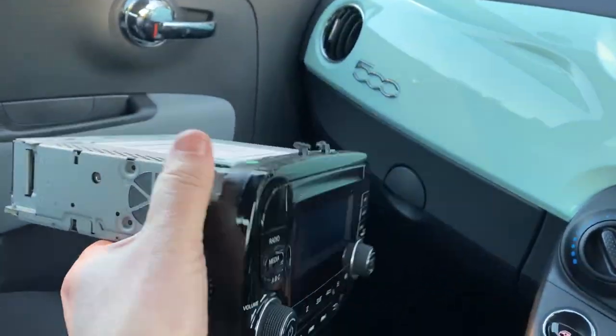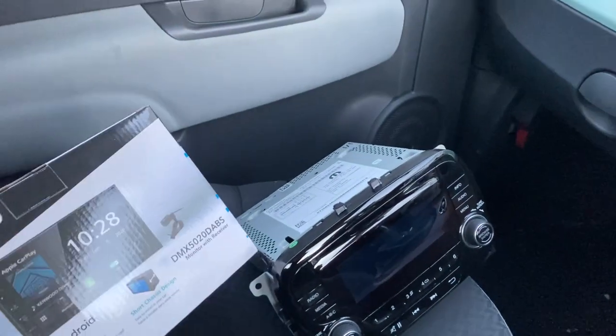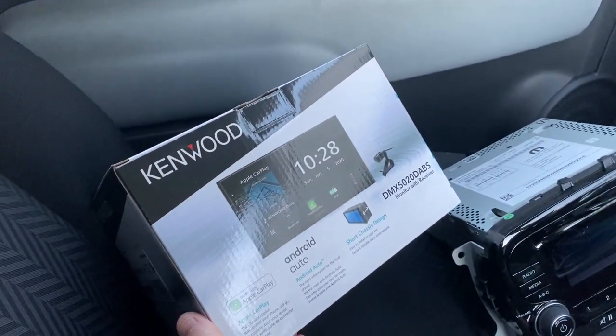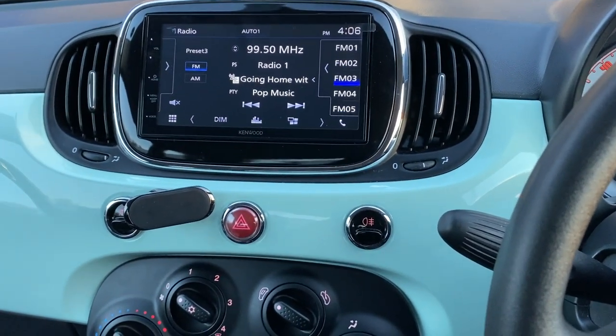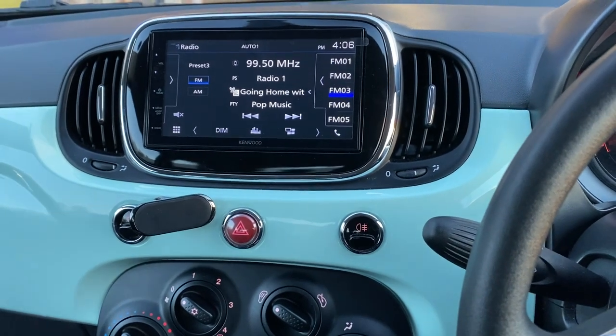We have replaced it with the Kenwood DMX 5020 DAB S, which as you can see goes into the dashboard really nicely — looks like it was supposed to be there to start with.